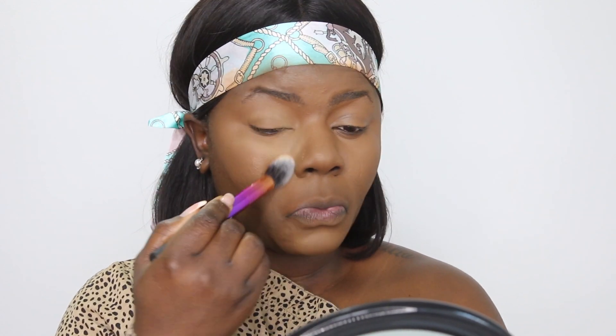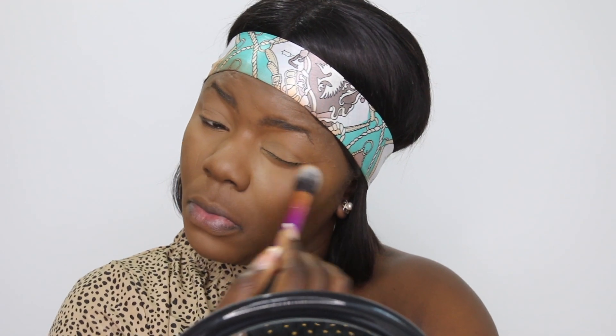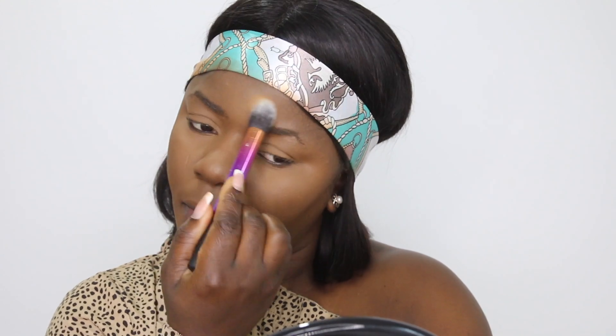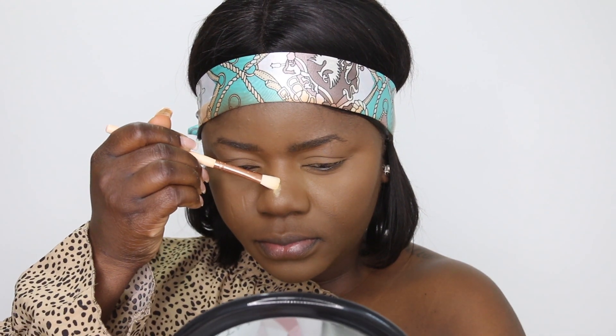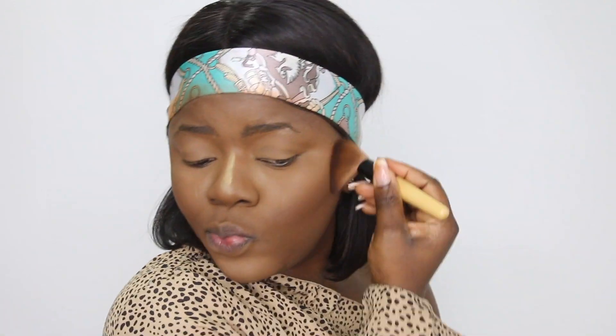I've gone ahead and set my face with the Sacha Buttercup setting powder using a Real Techniques brush. If you've been following me for a while, you'll know I no longer bake because it makes my face really dry, mostly under my eyes. On my nose I used a different brush just to make it look slimmer.